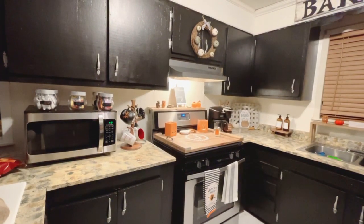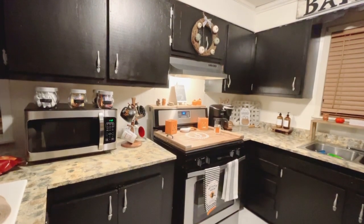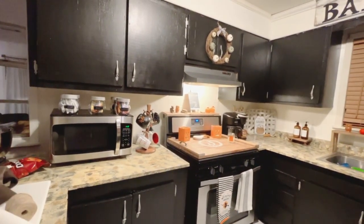Okay guys, this is the finished product. I think it looks good with the rest of the decoration.